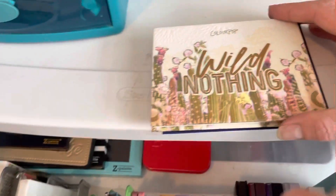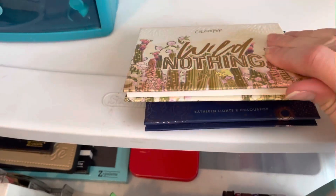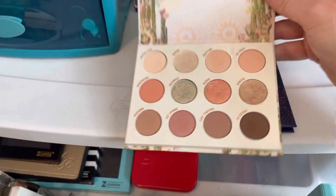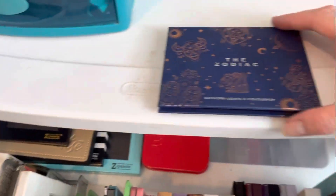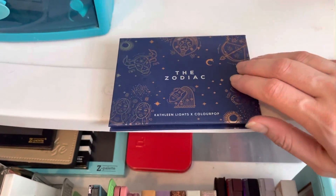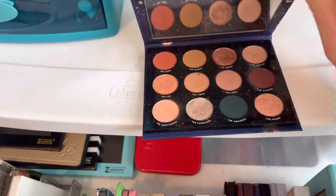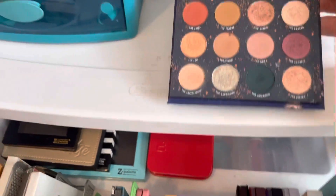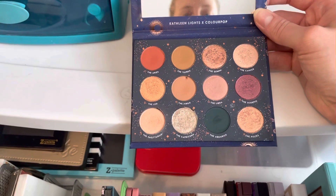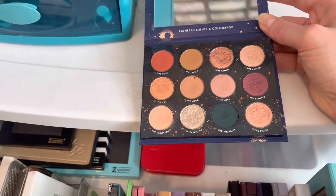I have two ColourPop palettes currently. I have the Wild Nothing palette — really pretty. And then this one is a mix of both of Kathleen Lights' ColourPop collaborations. I have a mix of the Zodiac and her Dream Street palette — I just picked the colors I like best and put them in there, because some of the Zodiac ones were very bright.